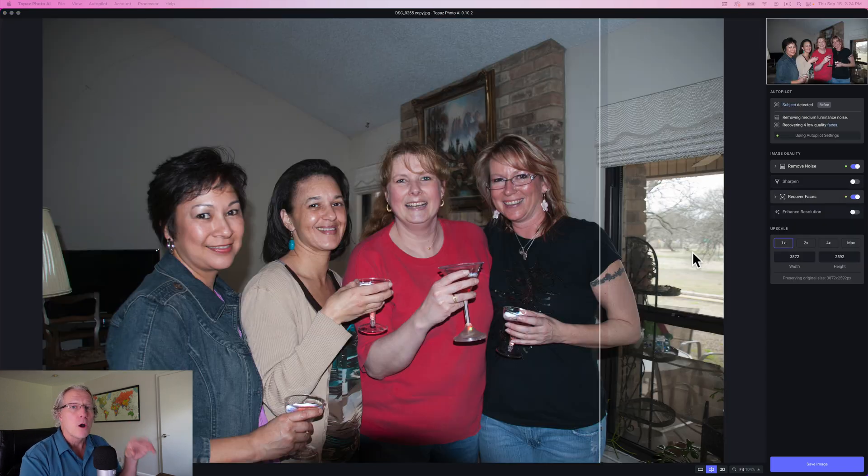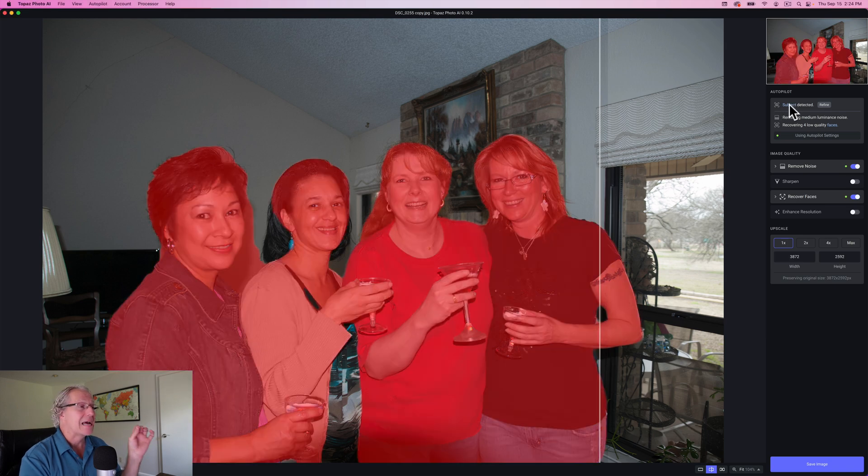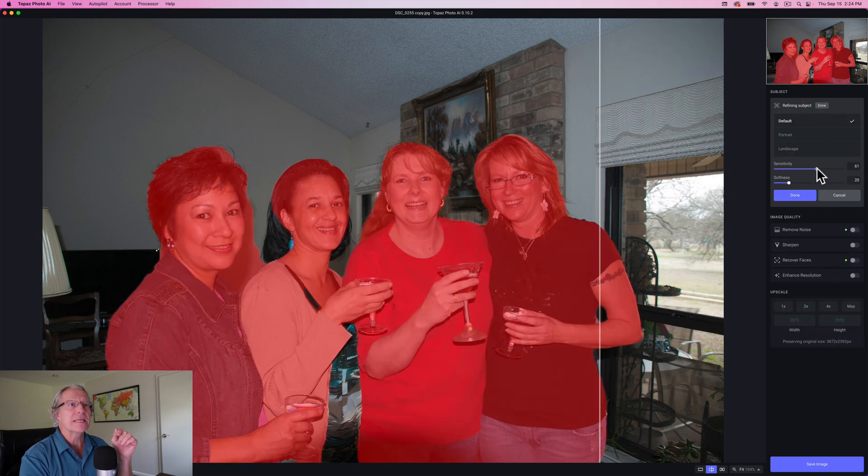Now this one is a really old JPEG. I took it maybe 12, 14, 15 years ago. Not really a particularly good shot in any way, but I wanted to point it out because it is just a JPEG. Also I wanted to point out that the autopilot menu up here in this upper right corner is different. Subject is detected — if I hover over that, you can see how that is highlighting the people. Now it's slightly missed the girl second from the left — some of her shirt — and that's where coming in and hitting refine will help adjust that.